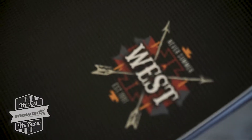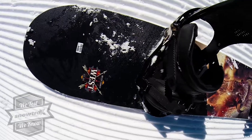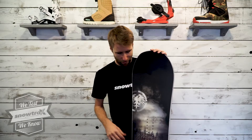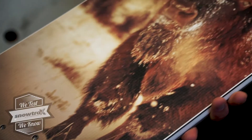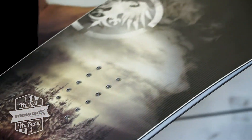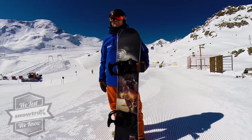I'm Rob from Snowtrax and this is the Never Summer West. We can see straight away the influence and everything that's going on in the West. You can see with the graphic the Midwest, that theme of riding — kind of Colorado, that kind of area into the backcountry — really coming through in this board.